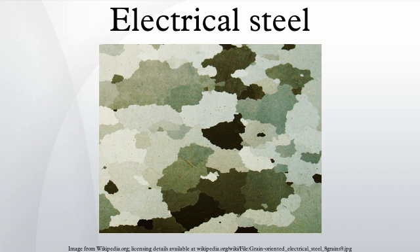Grain-oriented steel is used in large power and distribution transformers and in certain audio output transformers. CRNGO is less expensive than CRGO. It is used when cost is more important than efficiency and for applications where the direction of magnetic flux is not constant, as in electric motors and generators with moving parts. It can also be used when there is insufficient space to orient components to take advantage of the directional properties of grain-oriented electrical steel.